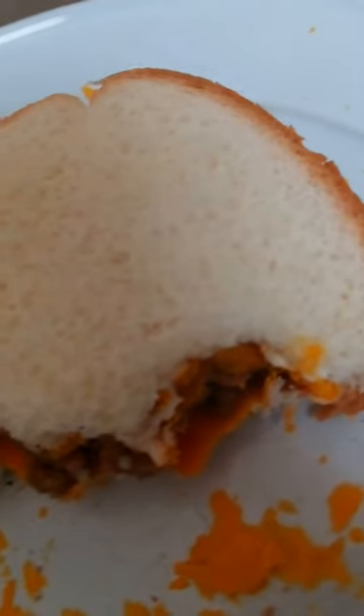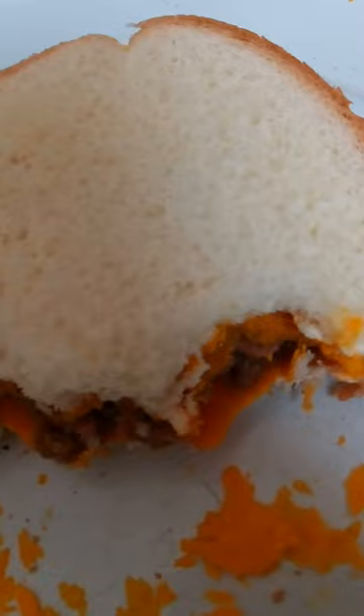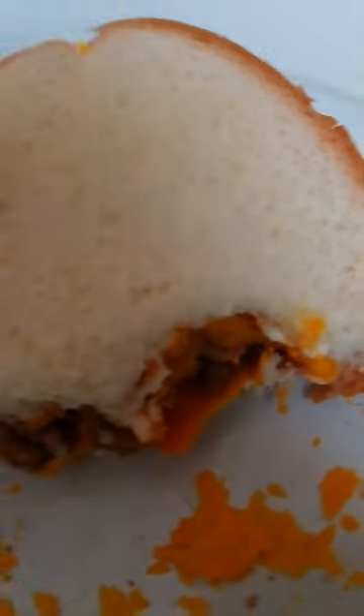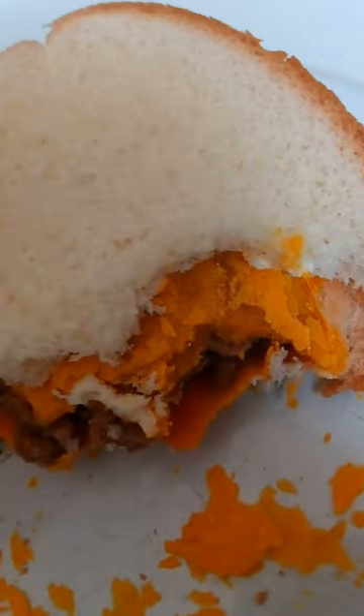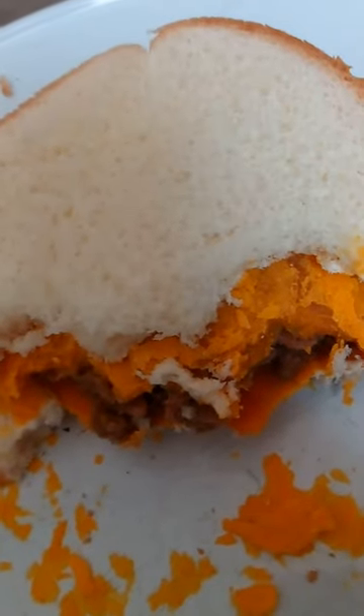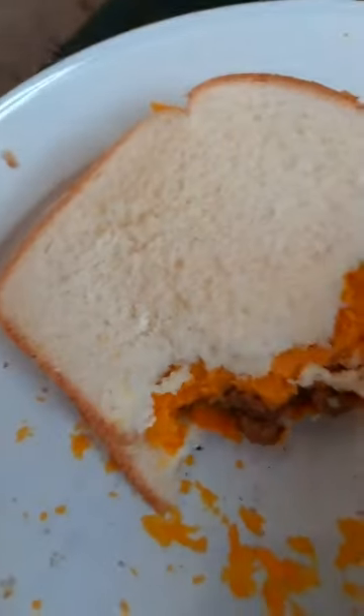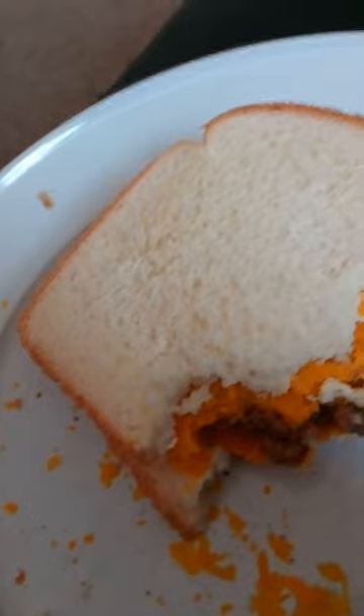All right guys, we give this one out of ten — we give this a seven — because the crust isn't as crunchy as I wished, but I do like it. I hope you guys enjoyed this video. Don't forget to give it a thumbs up, like and subscribe, and have a great day. Bye!